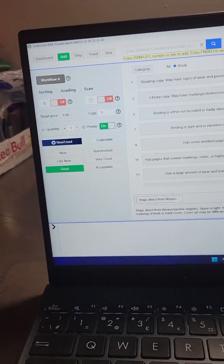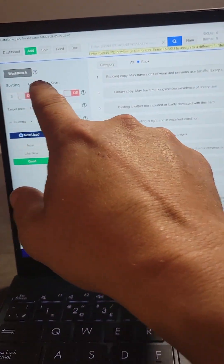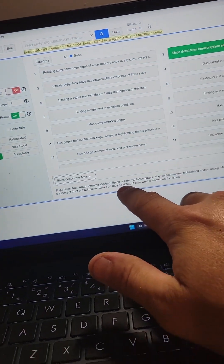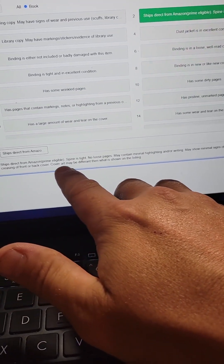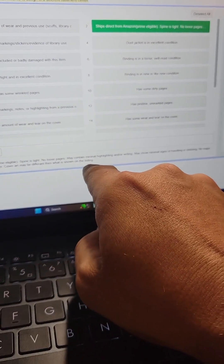So now you're ready to start scanning in books. I use Workflow A, and I only do that because I don't do custom notes for each individual book.